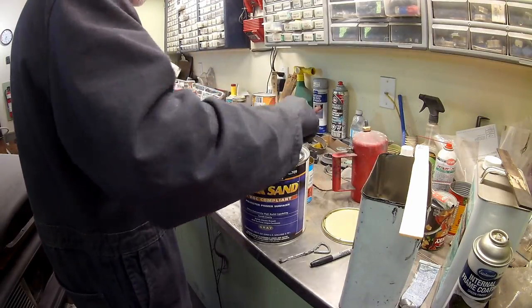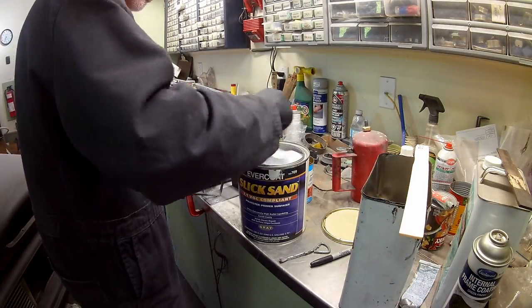Laying down the epoxy — I love the smell of epoxy primer, it's probably one of my favorites. Two nice gratuitous coats. Let that sit for a day. And then we're putting down the slick sand.